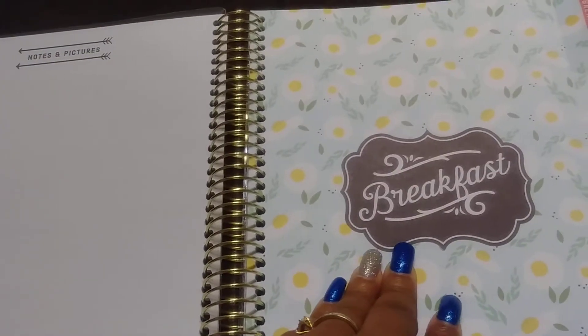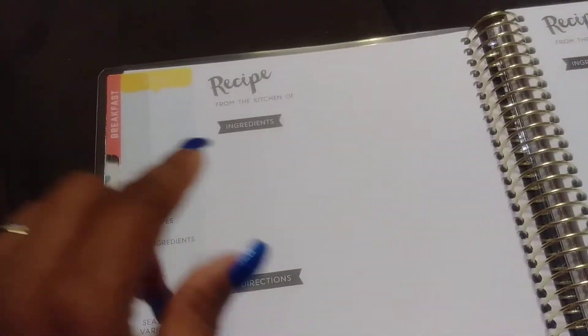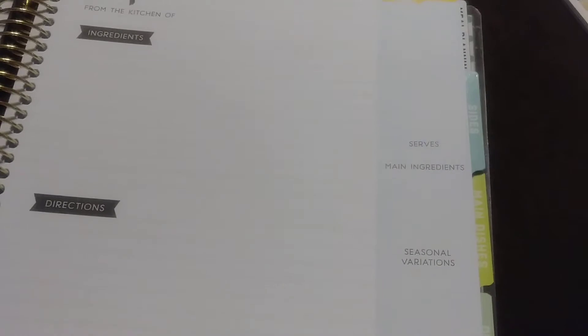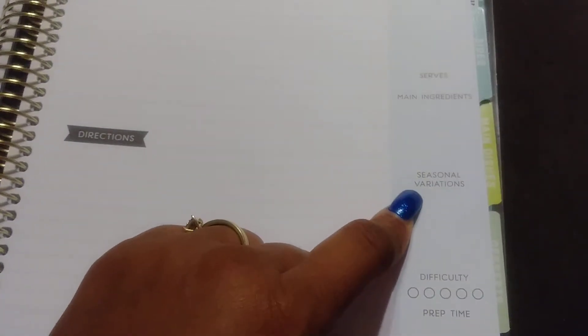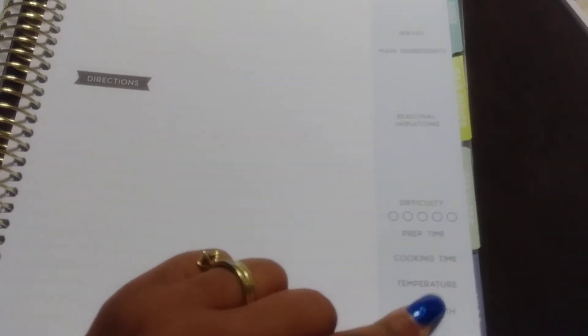There's a notes and pictures area, and over here you have breakfast. So for breakfast you have ingredients and directions, and that's for each recipe. You can also put on the side how many it serves, the main ingredients, seasonal variations — you know what I'm trying to say — the cooking time, and difficulty.